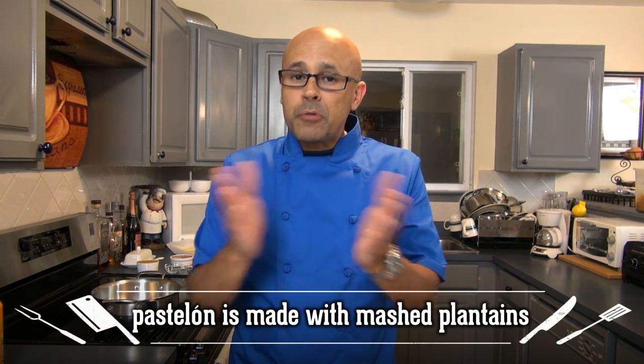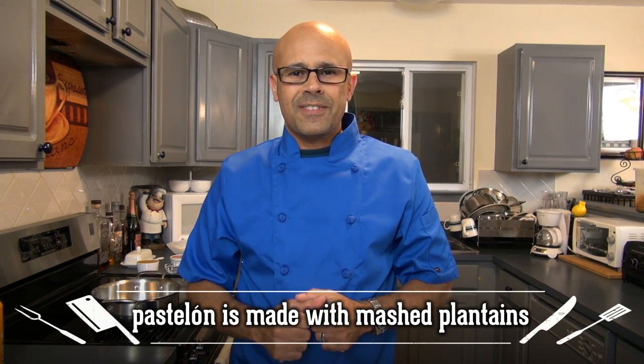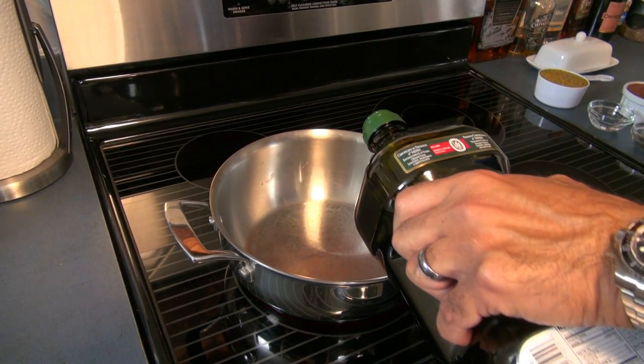Let's make some Puerto Rican piñon, also wrongfully known as Puerto Rican pastelon. There is a slight difference between the both that I actually learned late in life. Let's see how it looks. Let's begin by heating one tablespoon of olive oil in a pan over medium-high heat.